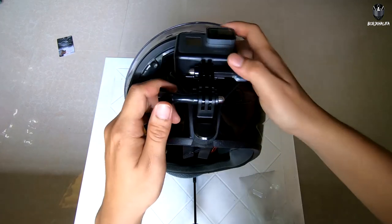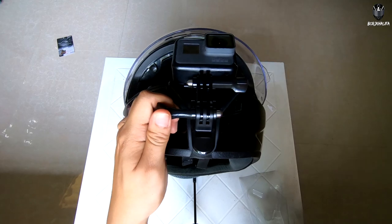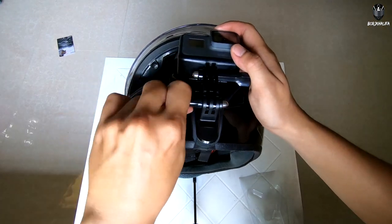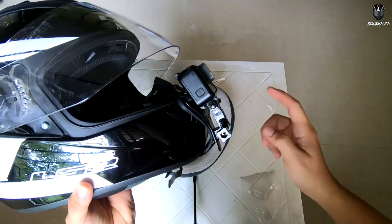Tighten all the thumbscrews to secure your GoPro. Tighten it well para kung mag-200 km per hour kayo, hindi ito mag-vibrate or mag-wave. Tighten. Ayan — ito yung itsura nya with extension arm.